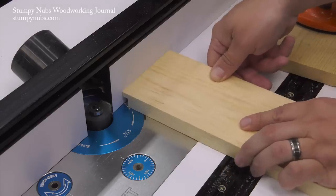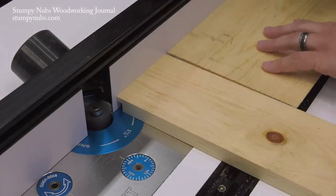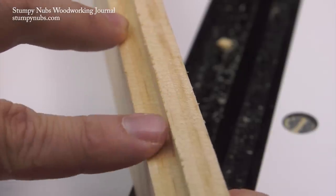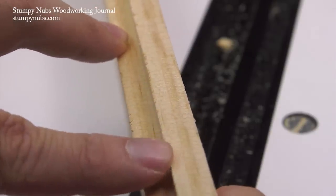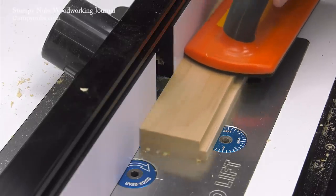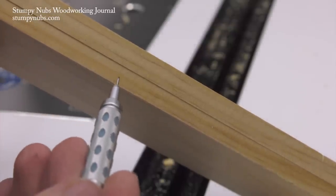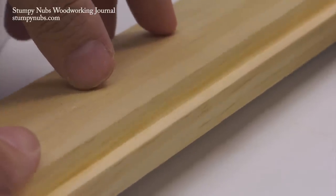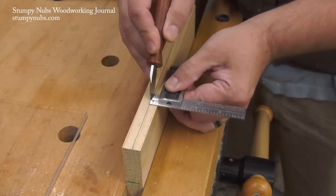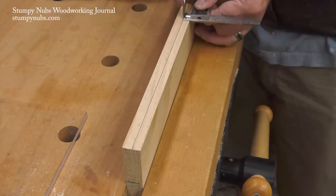If you're rabbeting on the end of a workpiece, use a backer to prevent it from twisting away from the fence as you move it — this will also prevent tear-out where the bit exits the cut. Tear-out can happen on the edge of a workpiece too, especially if you must cut against the grain. A solution is to set the fence to take a very shallow cut at first; since you're removing less material, the tear-out may be greatly reduced or eliminated altogether. Then follow up with a second pass to the full depth. Another option is to use a knife to sever the fibers along what will become the shoulder of the rabbet before the router bit has a chance to tear them out.